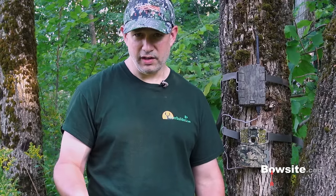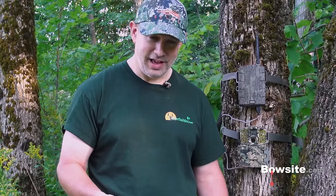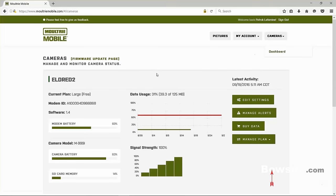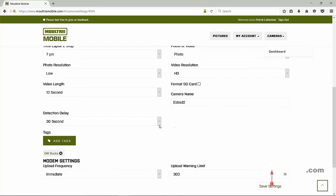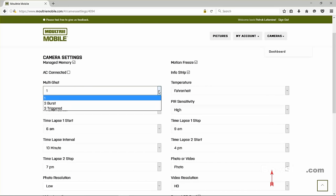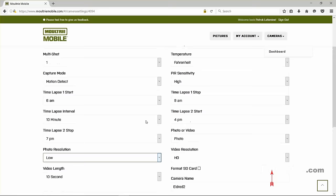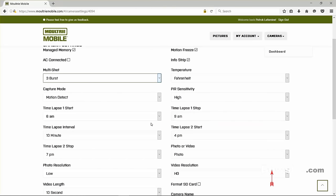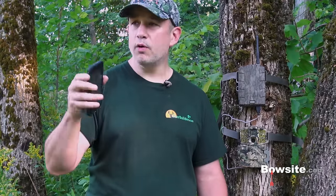Beyond status, you can also change camera settings remotely. For example, I'll change the detection delay from 1 minute to 10 seconds: go to MoultrieMobile.com, choose Cameras Dashboard, then Edit Settings, scroll down to Detection Delay, change it to 10 seconds, and click Save. If I spot a big buck coming in and want more or better pictures, I can change the detection delay, change photo resolution, or switch from single photo to a three-shot burst — all from my phone or PC as if I'm sitting right at the camera.